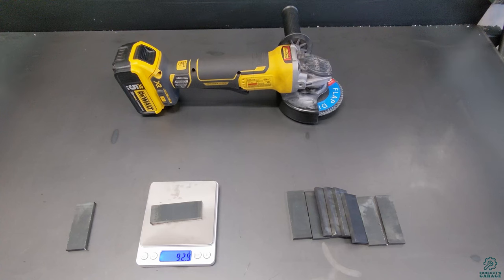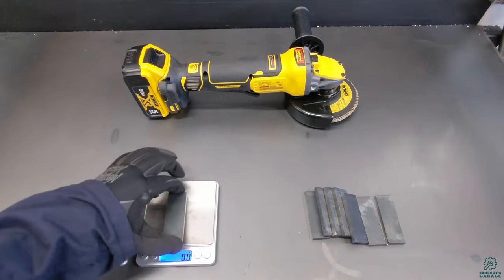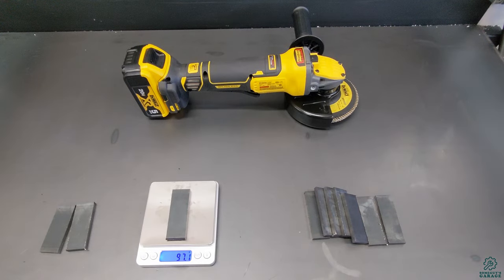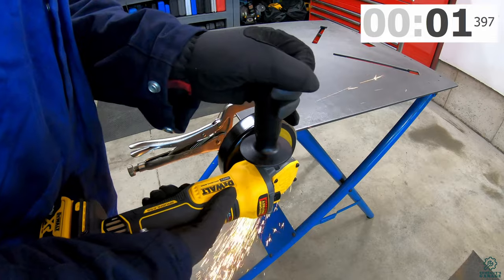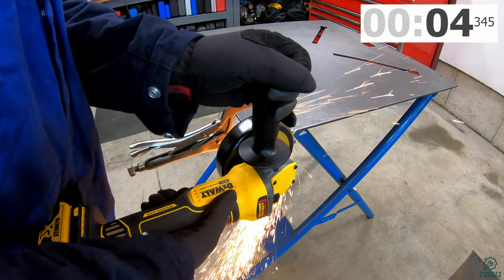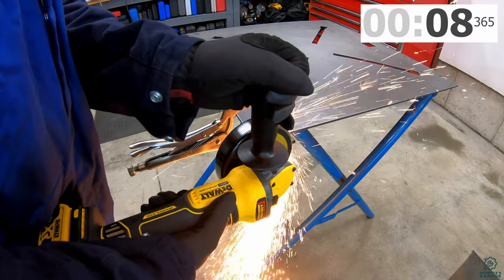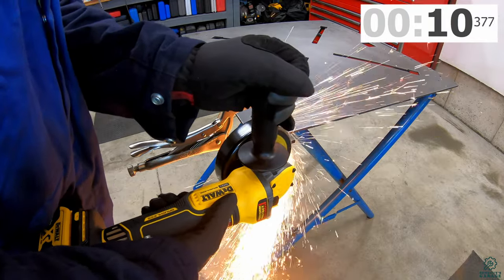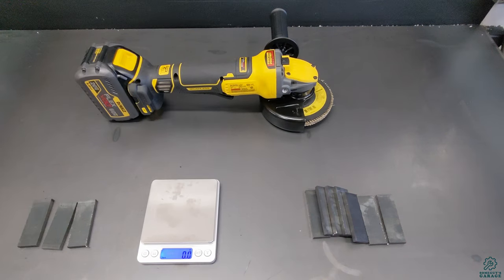Next, the DCG 416 with a five inch wheel on the 20 volt battery: before weight 97.1g, after weight 93.5g.